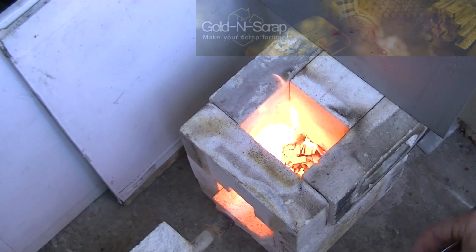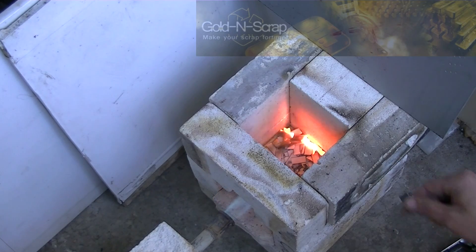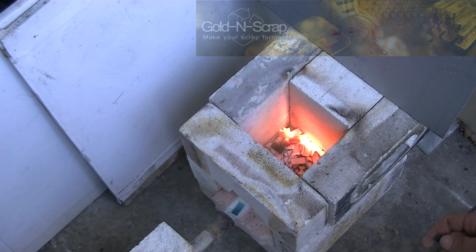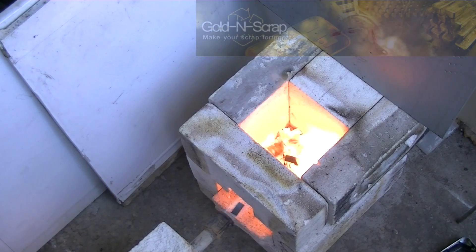Second, carbon and unburnt plastic will most likely affect gold recovery rates. As you can see here, there's absolutely no smoke emitted from the chips burning out, and also there was no smell whatsoever. This proves the incineration is going perfectly as it's supposed to.